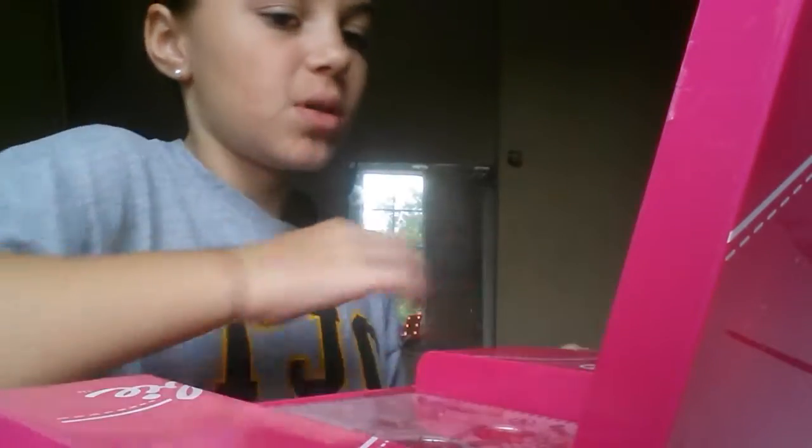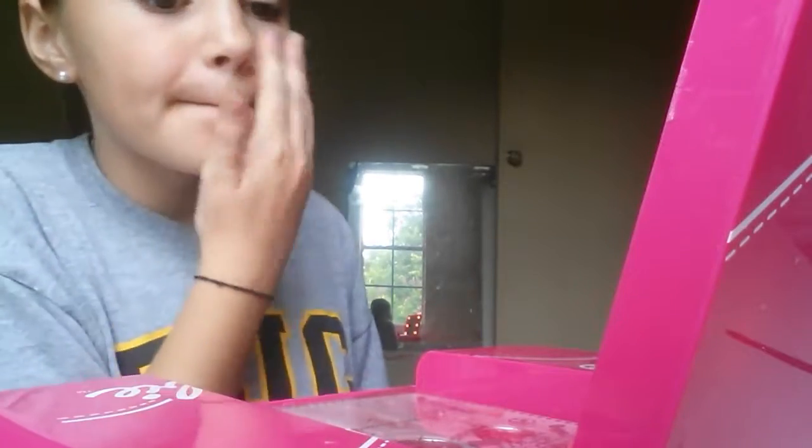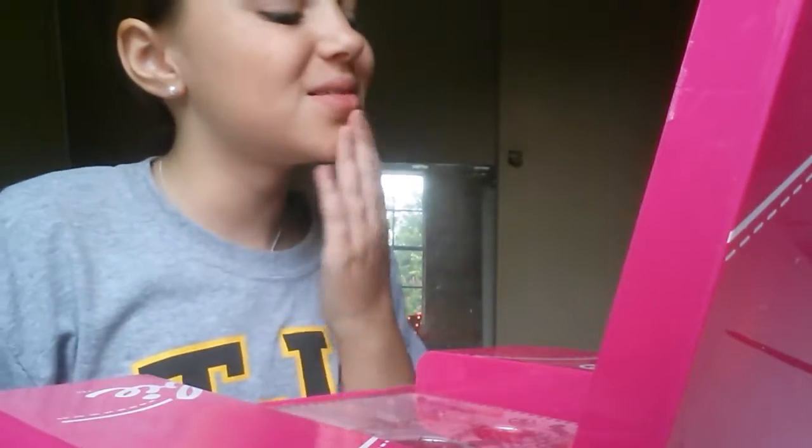I'm just going to blend it in with my finger. So I got that. It was a little bit dark for my skin tone, but we're going to use it.